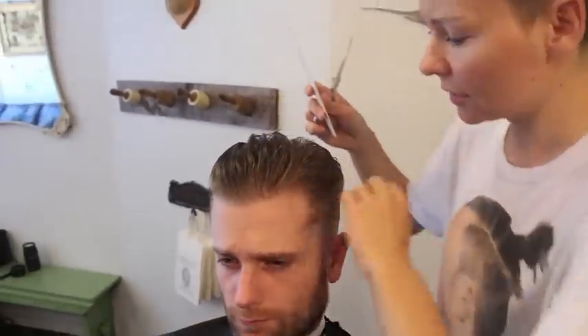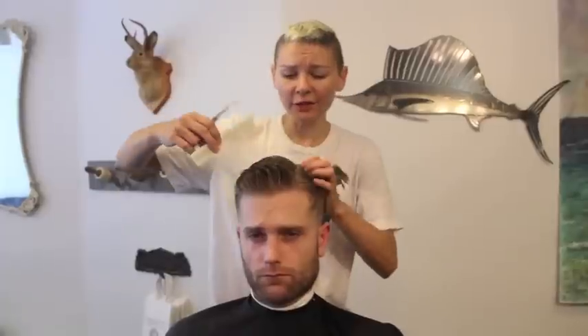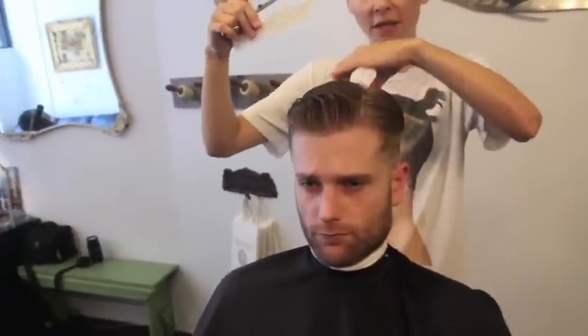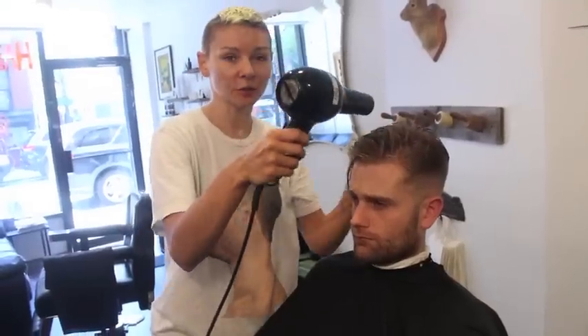Now we're figuring out where the natural part is. Even though it's not going to be one defined part, you still want to find it. I can see it goes this way, and I know because the cowlick in the back goes this way. I'm going to dry it in the direction it's going to be worn.